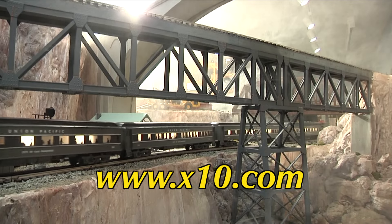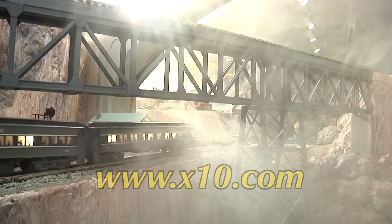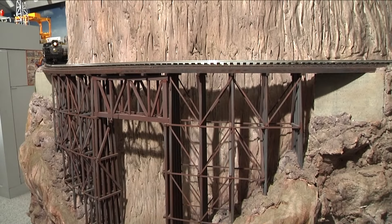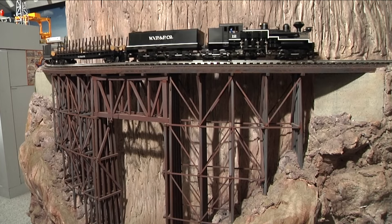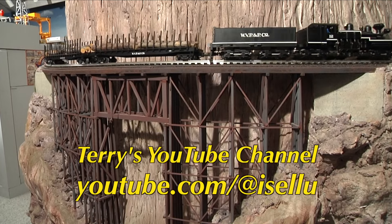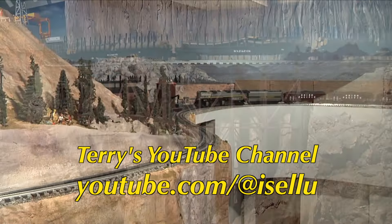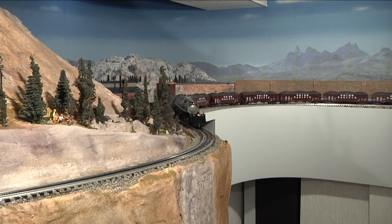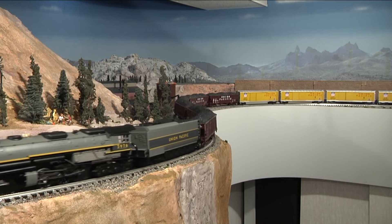Terry uses the X10 system of control modules to make all this happen. Terry has combined a well-done three-rail O layout with a few tricks of the trade from show business to create a very unique O-gauge experience. He has also created a lot of his own videos on YouTube. So the next time you hear thunder or find yourself in a heavy rainstorm, think of Terry's Union Pacific Wasatch Division and the lightning over the mountains.